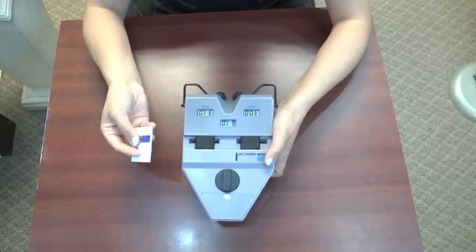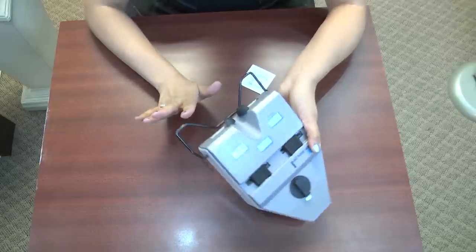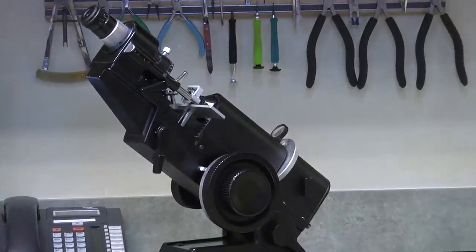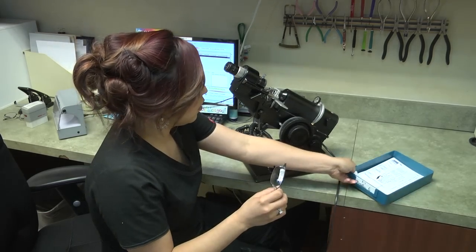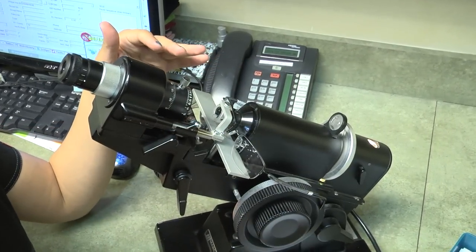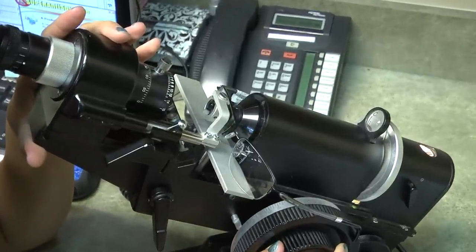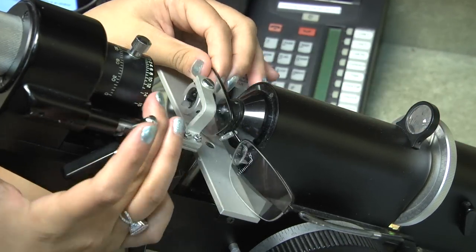After you use your pupilometer, make sure that you clean it with an alcohol pad because it's sitting right against the patient's face — we want to make this as sanitary as possible. As soon as your glasses come in, make sure that the prescription in the glasses is exactly what the doctor wrote. Take your glasses to the lensometer and read the prescription. When reading the prescription, compare it exactly to the doctor's written prescription, not the lab bill, because of human error. Make sure that your axis is completely correct — if it's a plus, make sure your power is a plus; if it's a minus, make sure your power is a minus — before you dispense the glasses to the patient. If it is off by a certain amount of diopters based on ANSI standard, you must return it to the lab, or else you can damage a patient's vision.